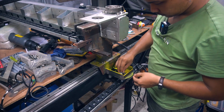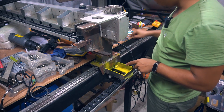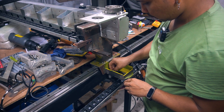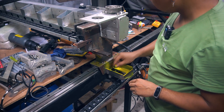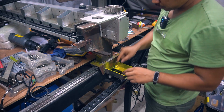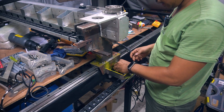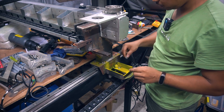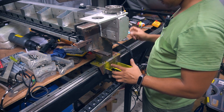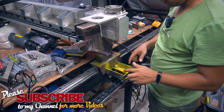By the way, as you can see, the frame is now yellow because I pre-painted it with spray paint. I did this because once the motor is installed, I won't be able to access or paint this area anymore. So I painted it beforehand to prevent rusting.